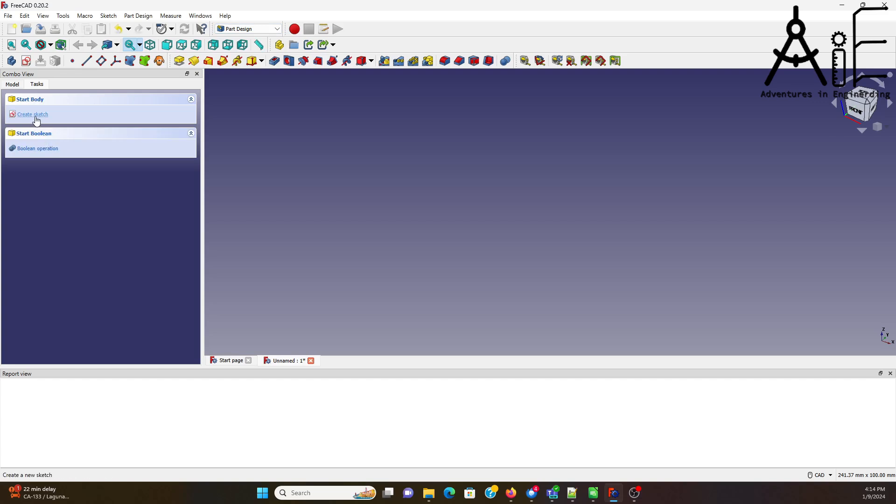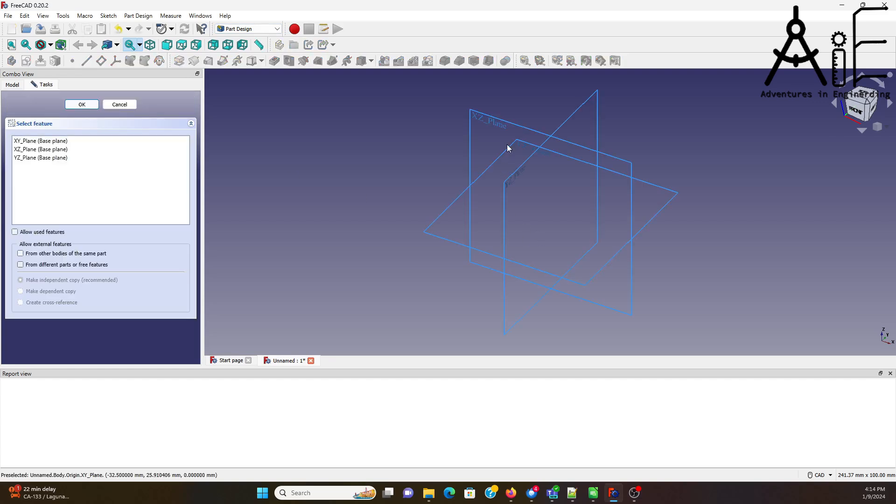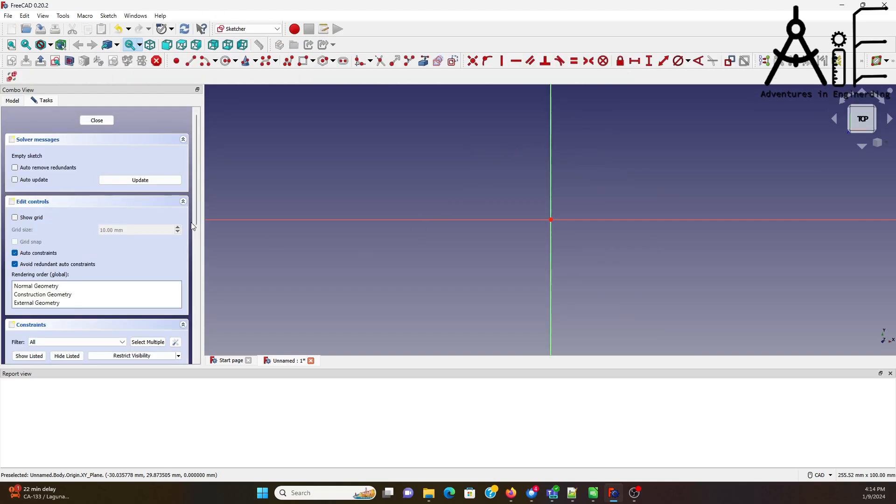I'm going to create a body and then a sketch on the X-Y plane, because that's what my CNC machine likes.